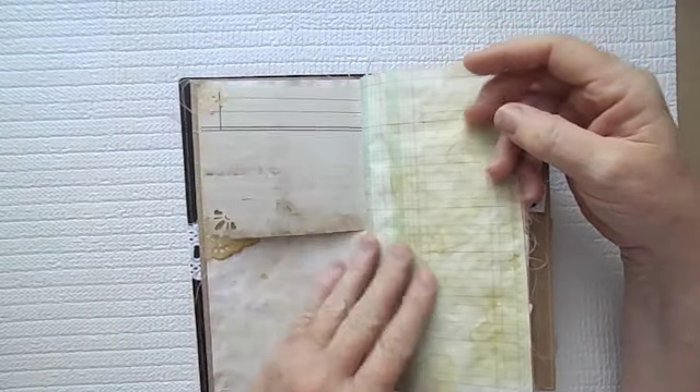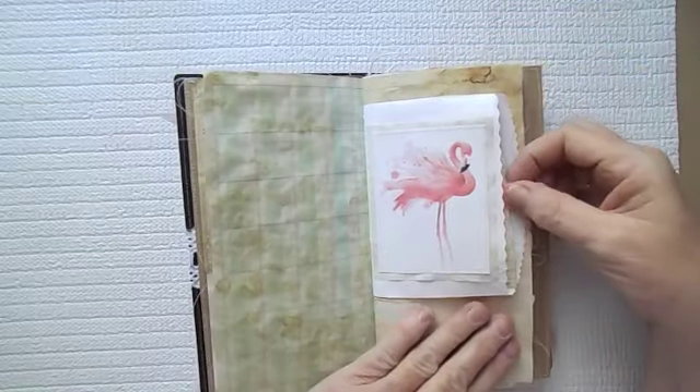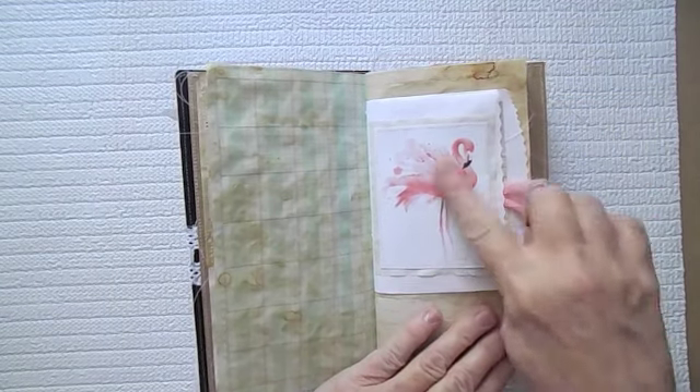I picked up the composition and the ledger paper. Here is another just bag with a little library card in it. And then here is a really pretty flamingo here.